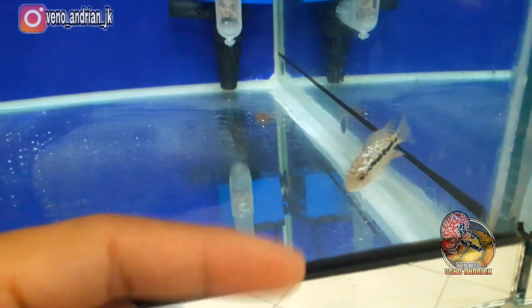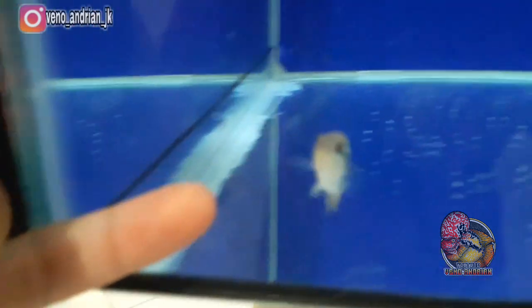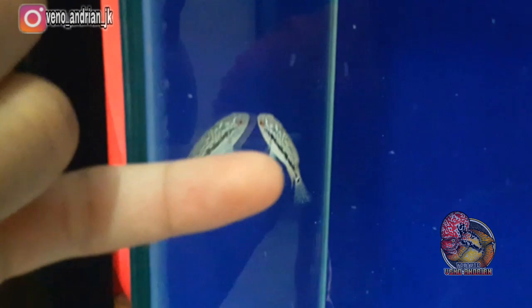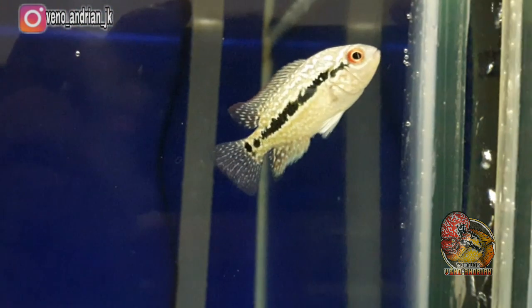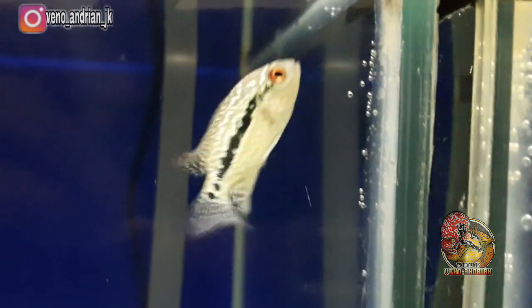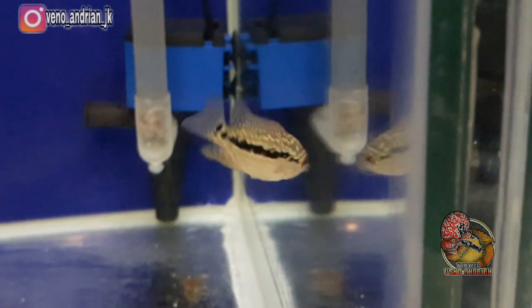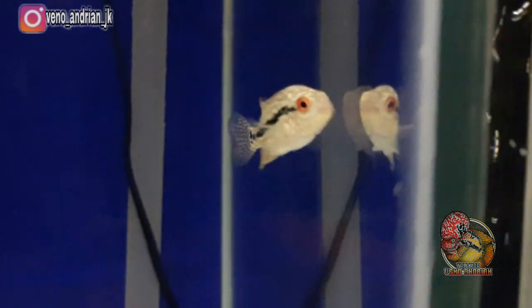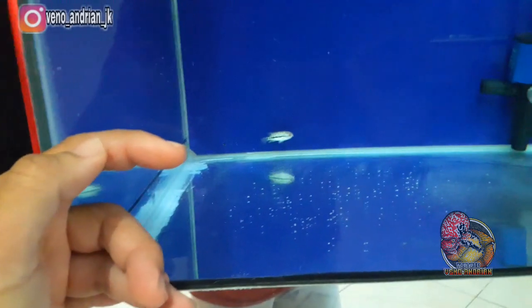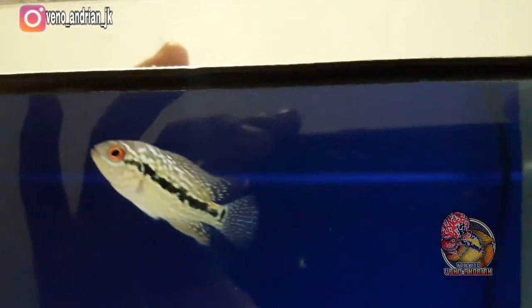Ukuran ikan burayakan F2 Ori Thailand ini masih sangat kecil sekali. Kalau kita bandingkan dengan jari kelingking saya, dia lebih kecil daripada kelingking — masih sekitar 2 cm. Di video pun dia masih agak susah divisualisasikan karena sangat kecil. Ini yang pertama: karakter markingnya sangat tegas dan tebal. Untuk penilaian mutiara, anatomi, dan sebagainya kalian bisa lihat sendiri.